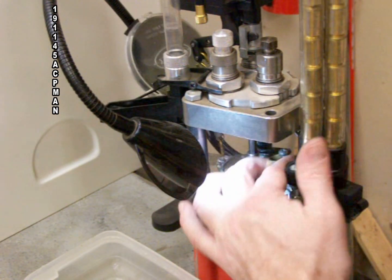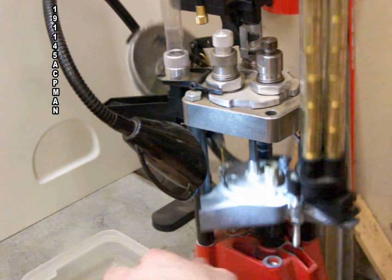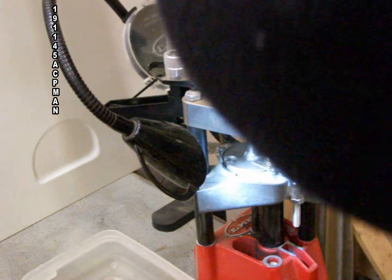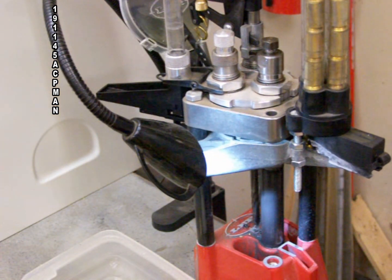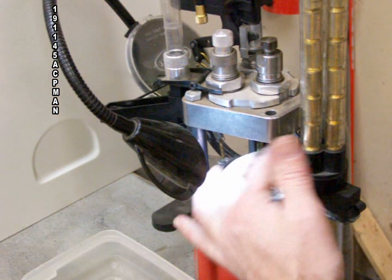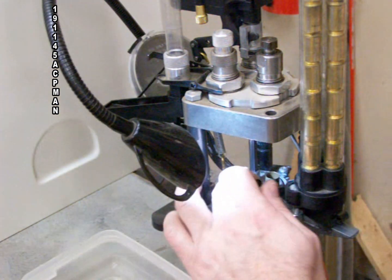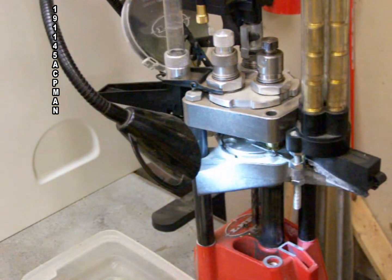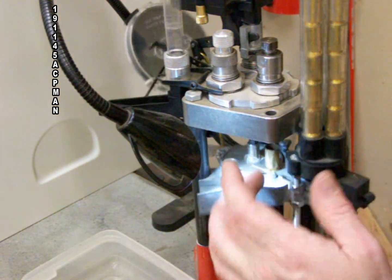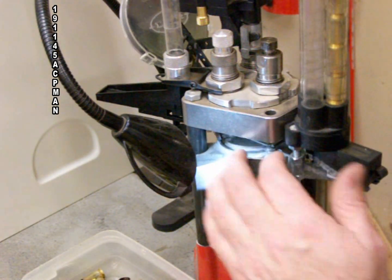If a case gets past you while you're pulling the brass, it's not a big deal. All you need to do is pull the handle down on the Lee Pro 1000 a little bit and then rotate the turret whichever direction you need. As long as the handle is down a little bit, it's quite easy to manipulate the turret and put it back into position. If cases don't like going in, sometimes just flicking them with your finger will pop them right in.